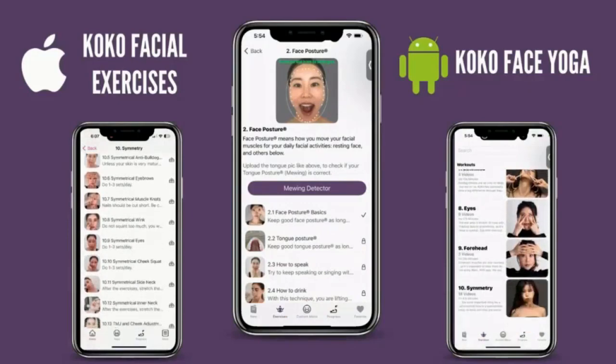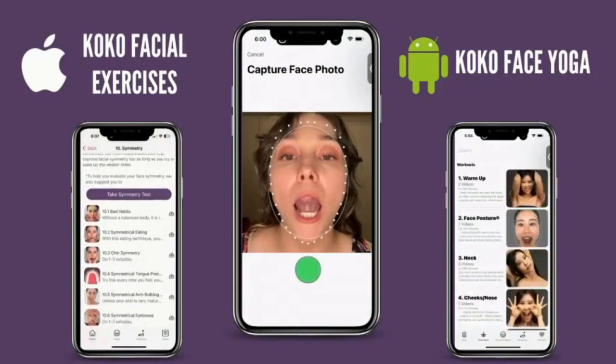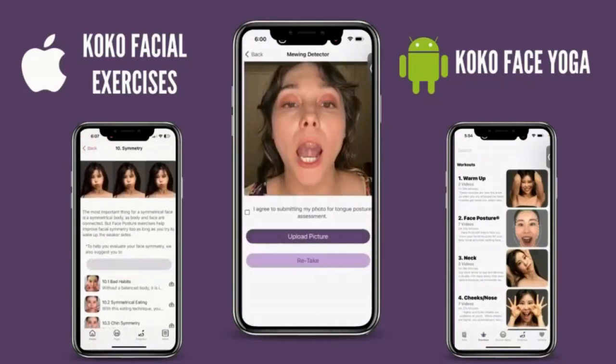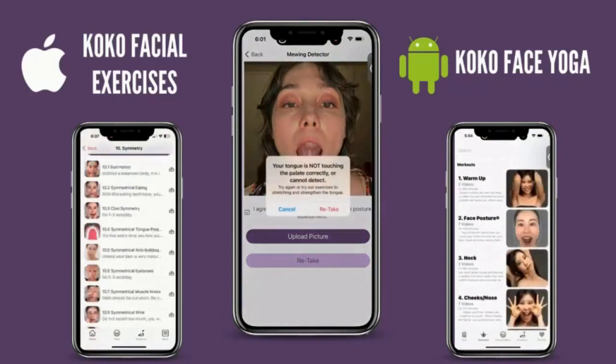By the way, did you know we have a Koko Face Yoga app showing all the exercises I introduce, and a mewing detector? You take a picture of your mouth, upload it, and it tells you if you're mewing correctly or not. Check it out!